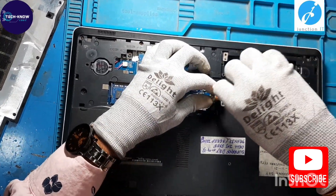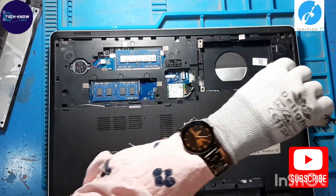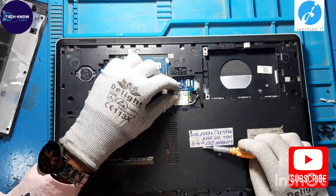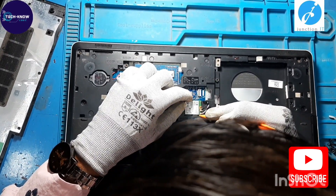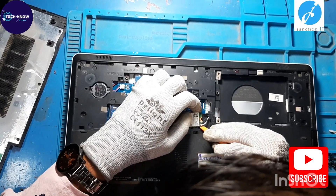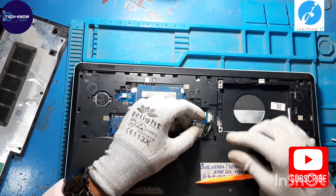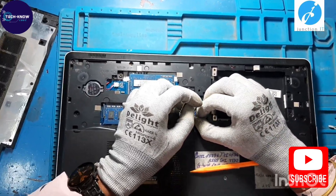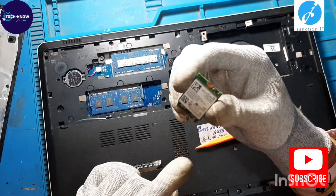Now remove the Wi-Fi card. This is the Wi-Fi card.